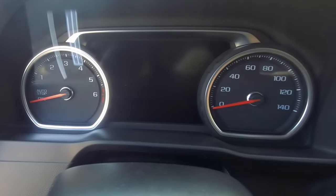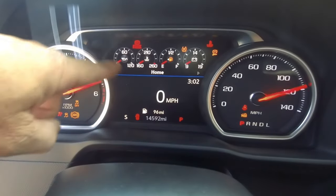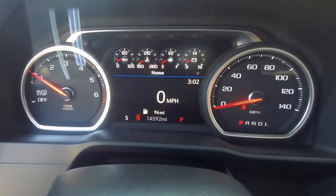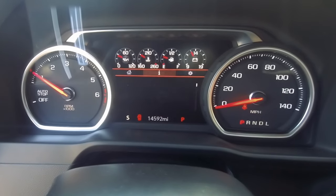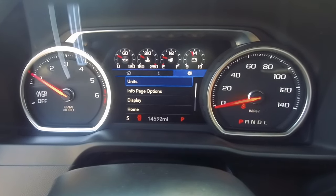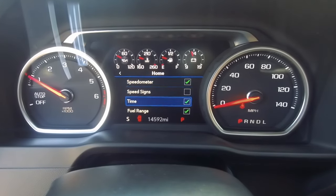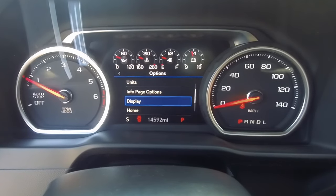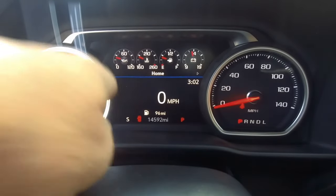Now that we have everything buttoned up, let's fire it up. Right away you see the nice digital screen — looks so much better, a lot more of a tech feel in your truck. Using the steering wheel controls, you can come through and make different adjustments. For the home screen, you can set what you want to display — info page options, units, and so on. You get such a great view of what's in your truck.